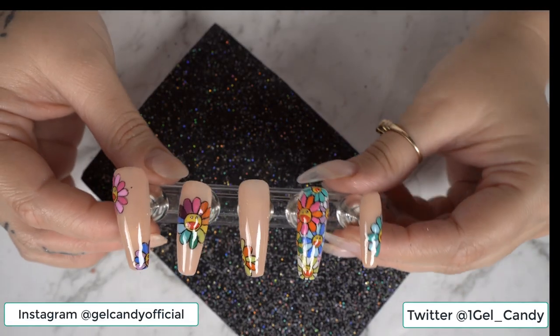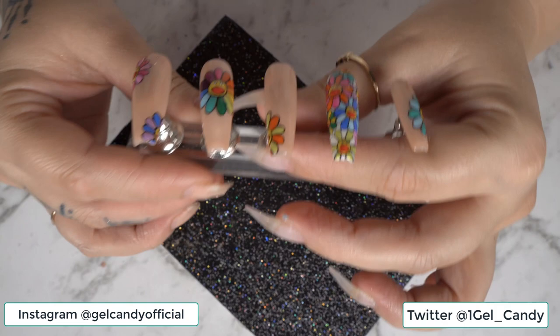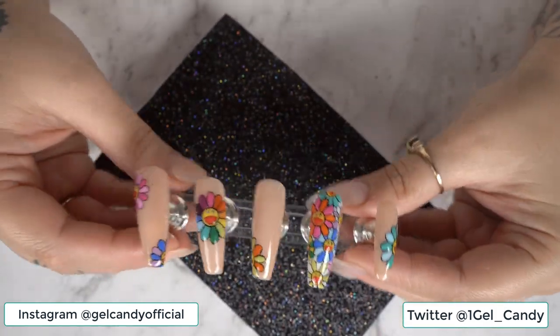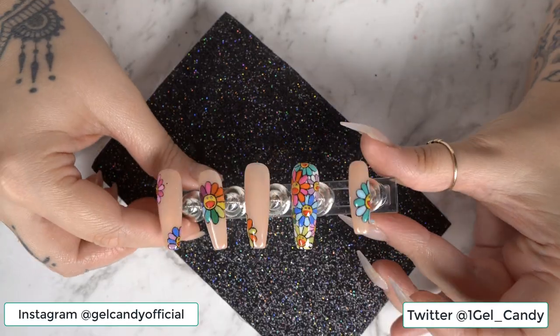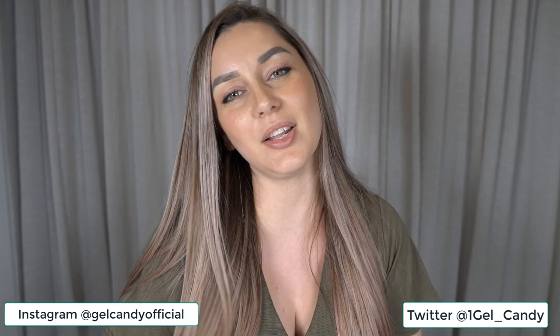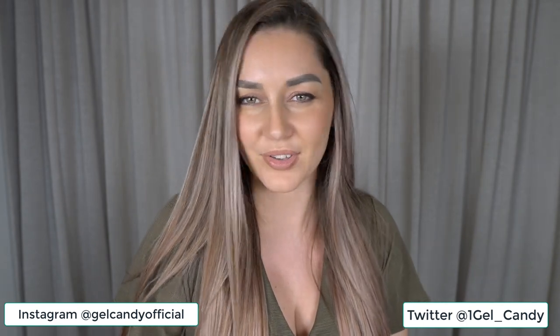So this is the completed design. Let me know in the comments what you guys think. Comment down below what you would like to see in my next video. Also don't forget to like, subscribe and hit that notification bell so you don't miss out on any of my future videos. Thanks for watching.